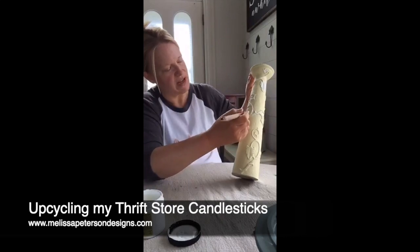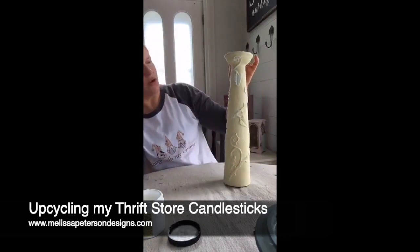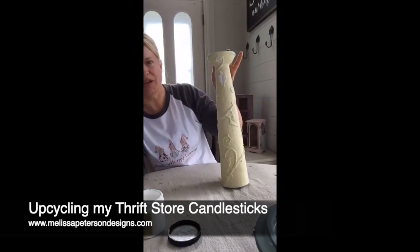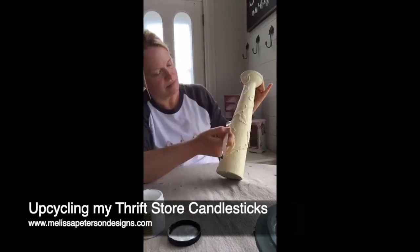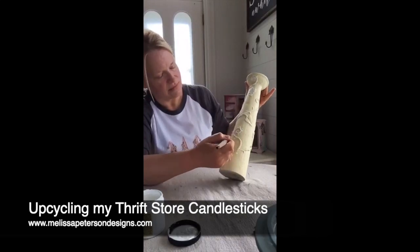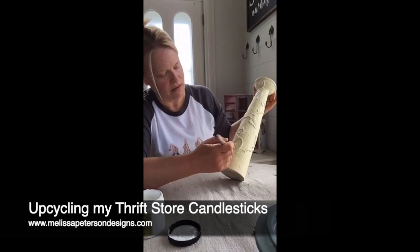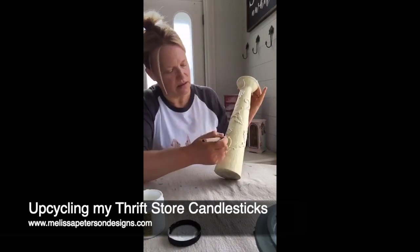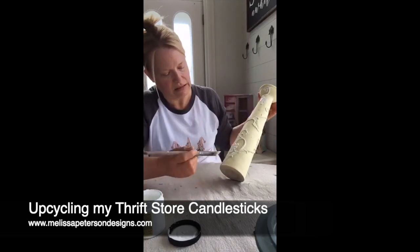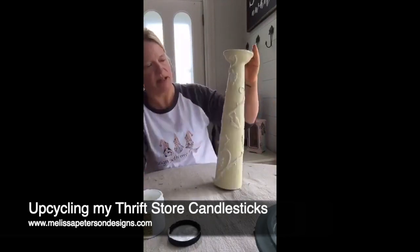I'm just dressing up some stuff I found at the thrift store. I was hoping to go to the Well today but it's not going to work out — I don't have a vehicle — so I was going to look for more candlesticks but I guess that's just the way things are. I got a little heavy-handed in a couple of places but I'll just go back and do a touch-up — no big deal.